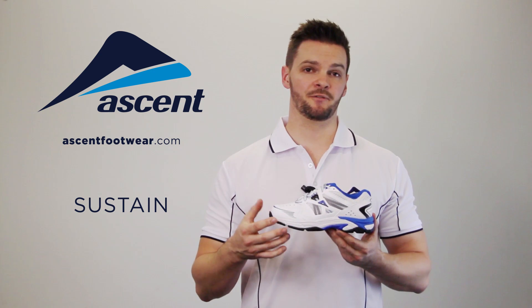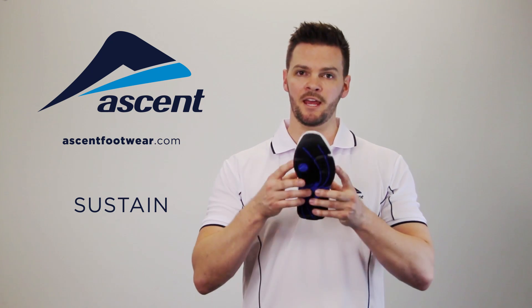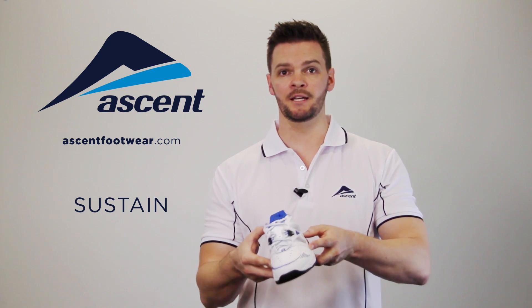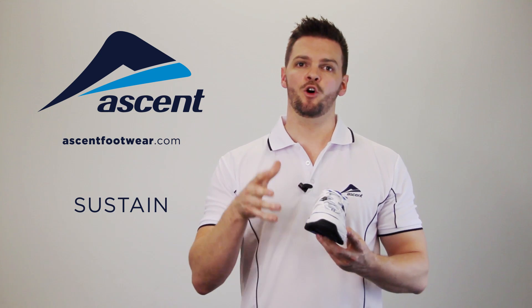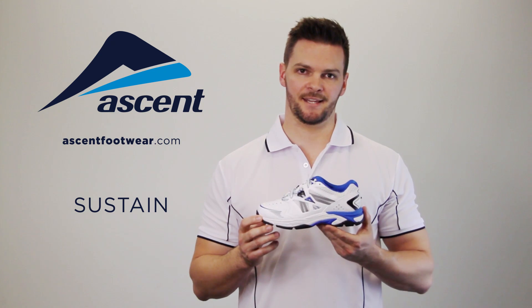If you've noticed that your son or daughter's foot is a little unstable when they're walking — what I mean by that is when they heel strike, maybe their foot's rolling in excessively or rolling out — or perhaps a podiatrist has said that they need supportive footwear, maybe you want to have a look at the Sustain.